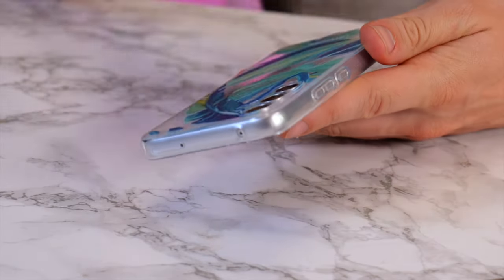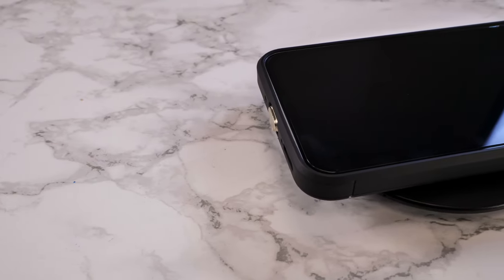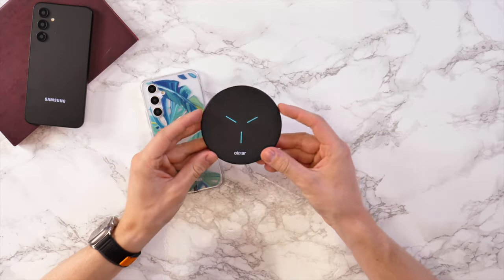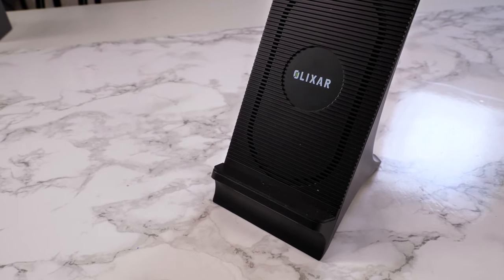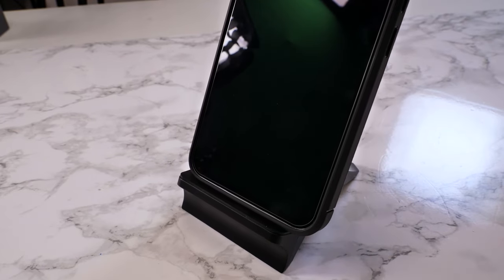The whole idea is that you leave it on the phone all the time, so when you want to charge your device, you just pop it onto a wireless charger and there you go. There are a few different types of wireless chargers — you can get a pad like this which is nice and thin, or you can get something a little bit bulkier from Elixir as well, which also has the benefit of standing your phone up.